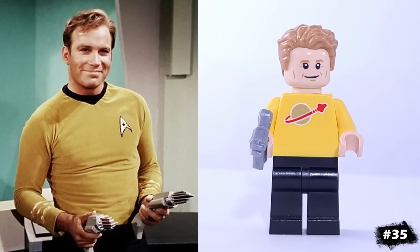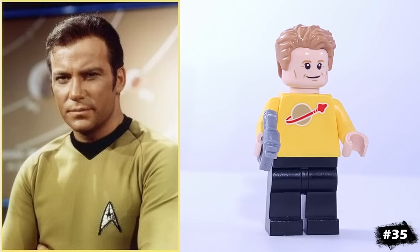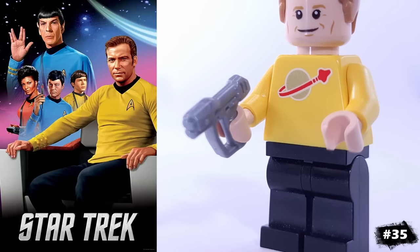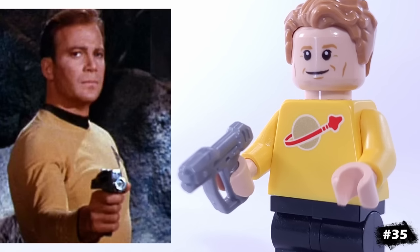For the Star Trek fans, this is my version of Captain Kirk. The Star Trek uniforms are really simple, with the logo being the only distinguishable feature. So for this Kirk, I figured I'd use the yellow space torso. He also has this custom gun that I'm using as his phaser.